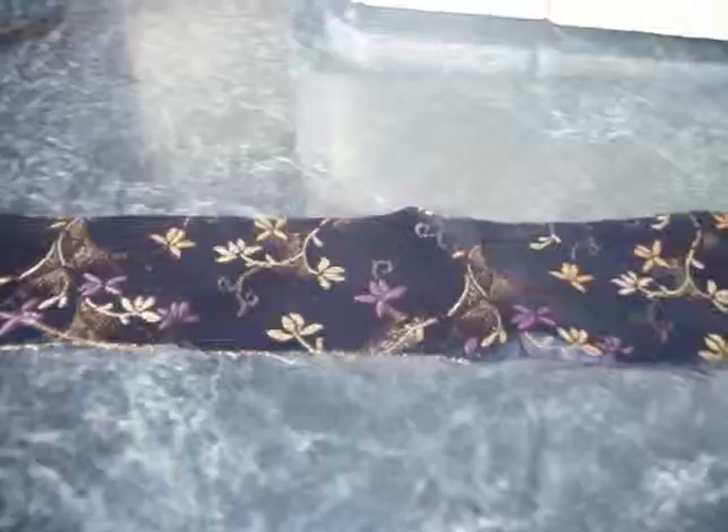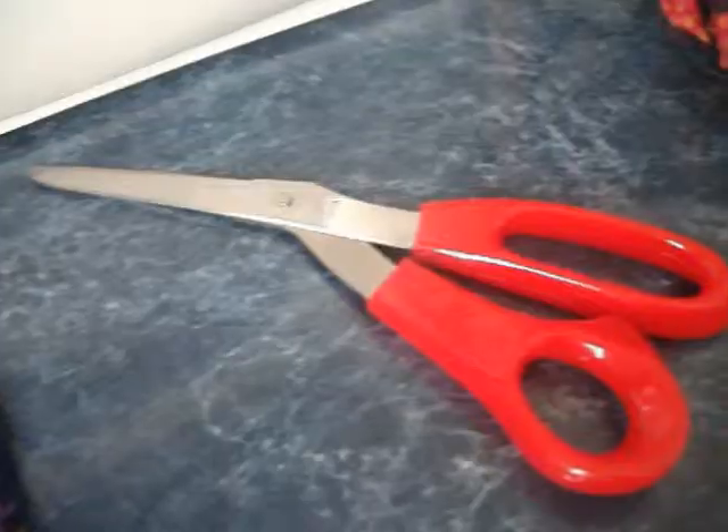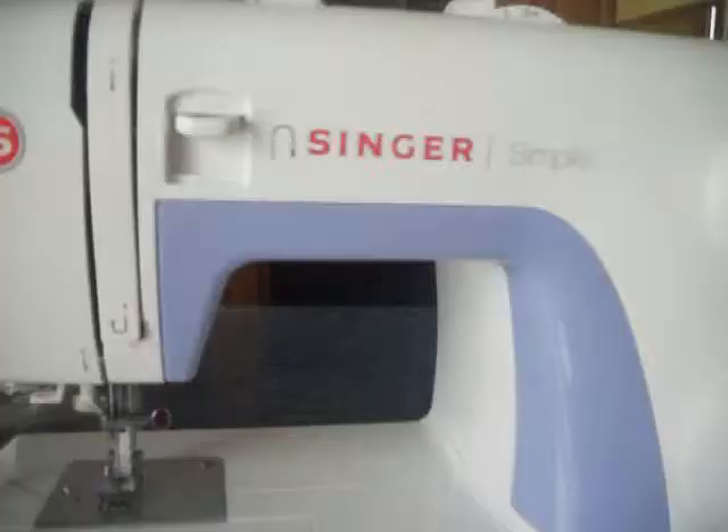Hey guys, it's Lariford88 and today I'm going to show you how to make an American Girl doll size headband. Now what you'll need is fabric, elastic, scissors, needle and thread, or a sewing machine, and a doll to model.